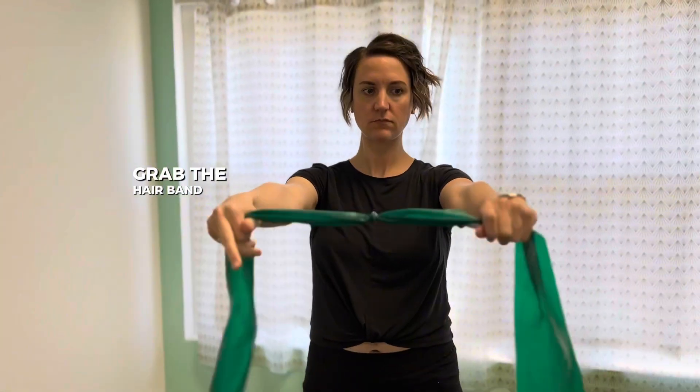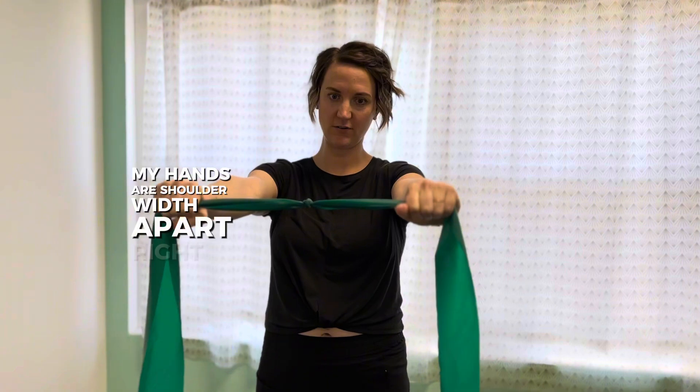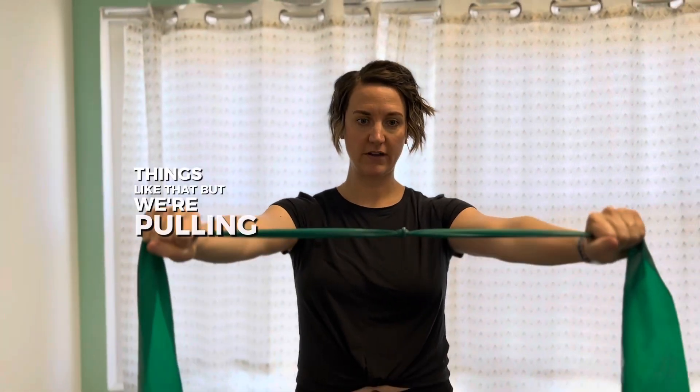Grab a TheraBand, arms straight in front of you. My hands are shoulder-width apart. You can decide on how tight your band is, how strong the band is, things like that. But we're pulling apart on that band.